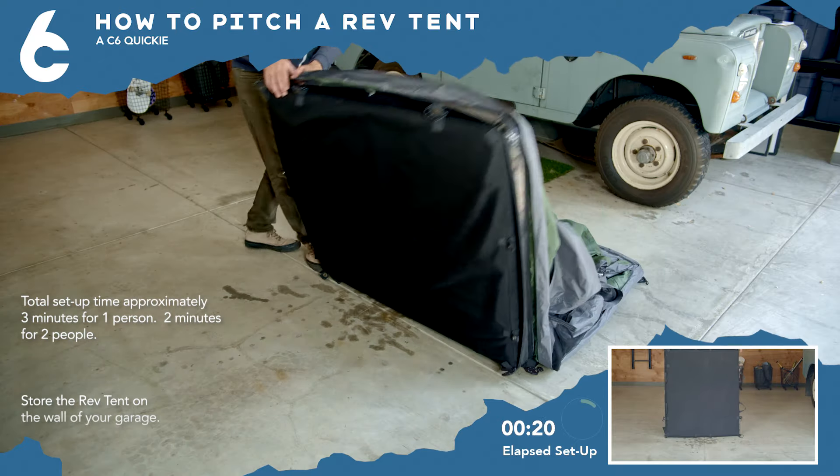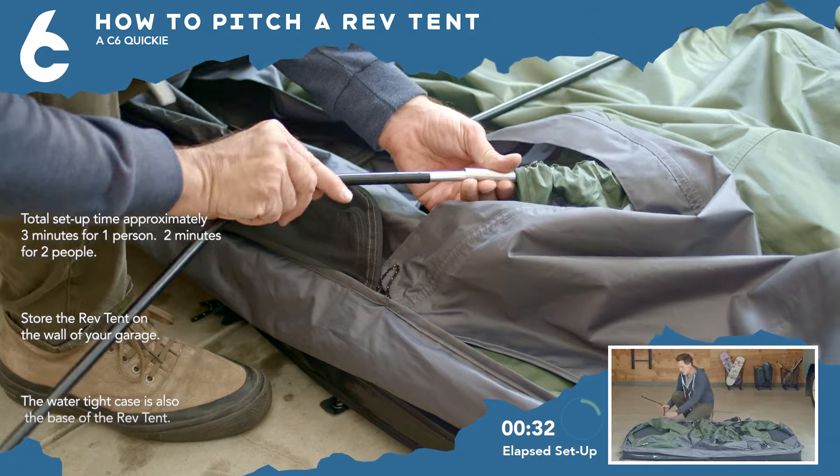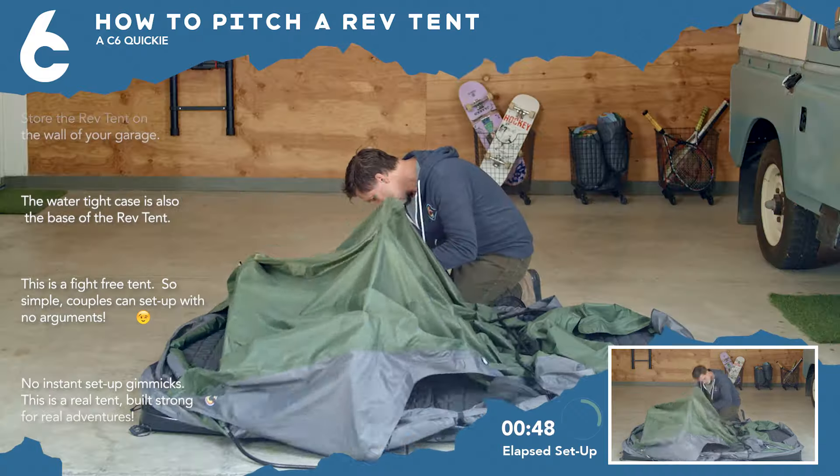First, unzip the tent and unfold. There are four total poles. Just assemble each pole and insert the pole tip in the nearby grommet.